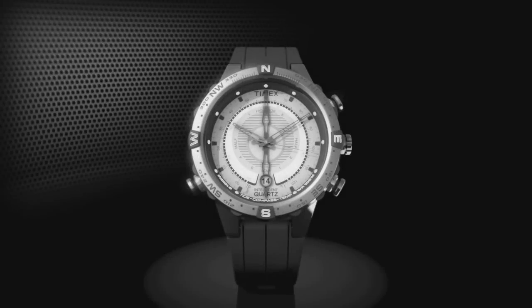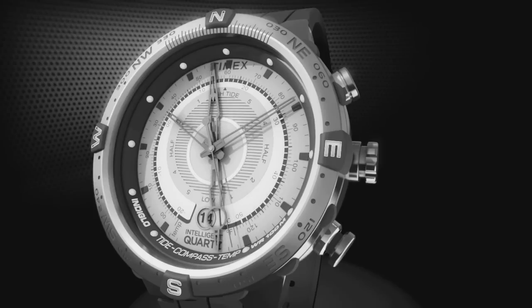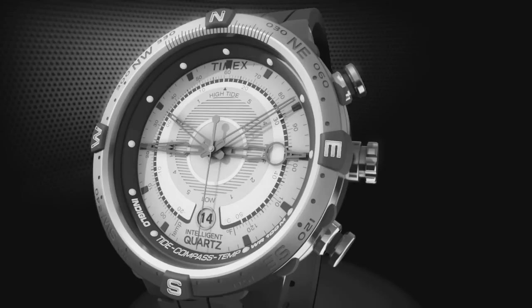To set the tide clock to local conditions, pull the crown out to the middle position. Press the top pusher to set the current tide. High tide is indicated at 12 o'clock on the dial and low tide at 6 o'clock. Indicators on the dial show how many hours to high or low tide. When the correct tide is set, return the crown to the original position.